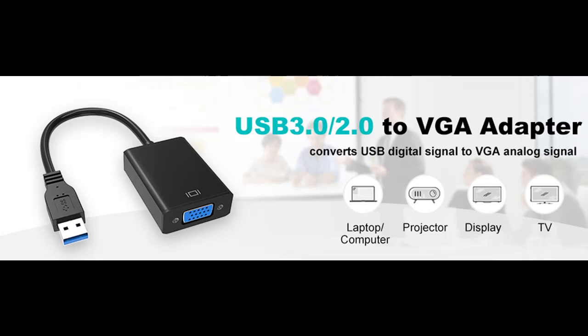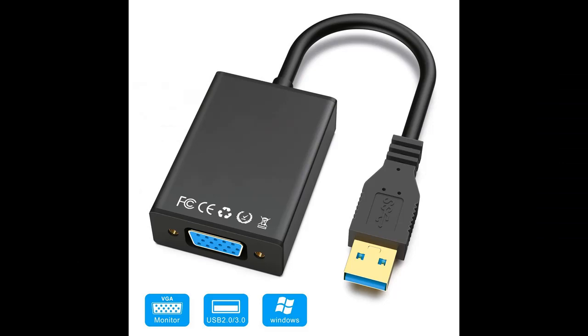Warranty: AbleWi provides a 12-month warranty and lifetime technical support for this USB to VGA converter. If you have any problems during use, please contact us and we will offer a worry-free service for you.